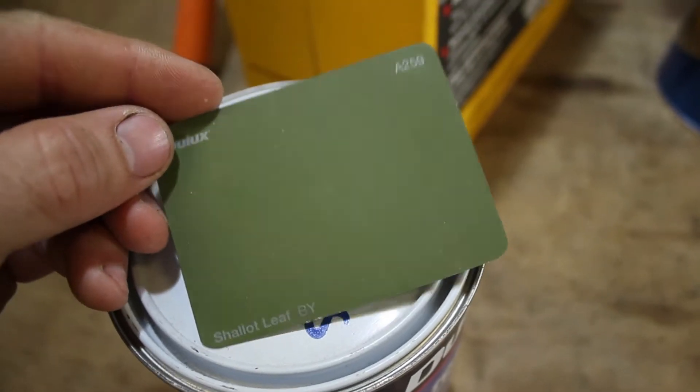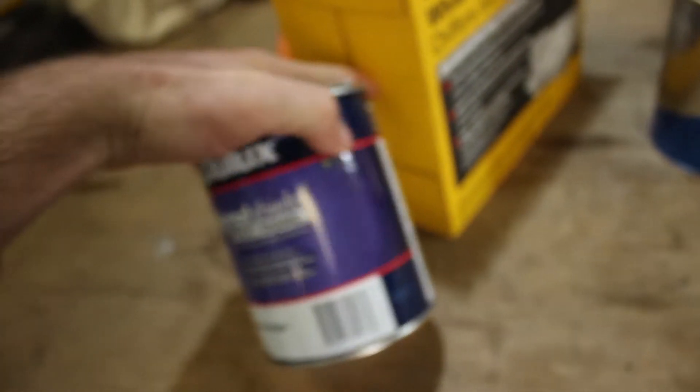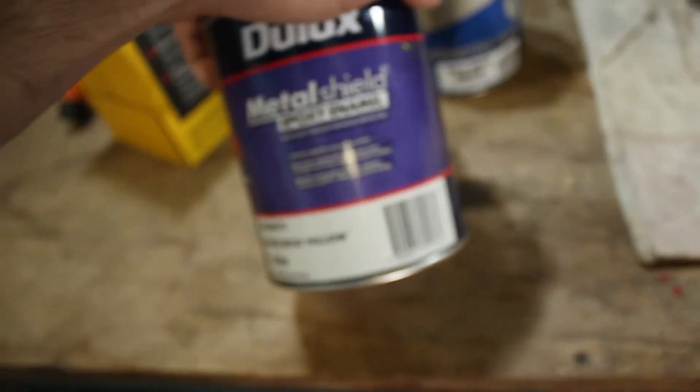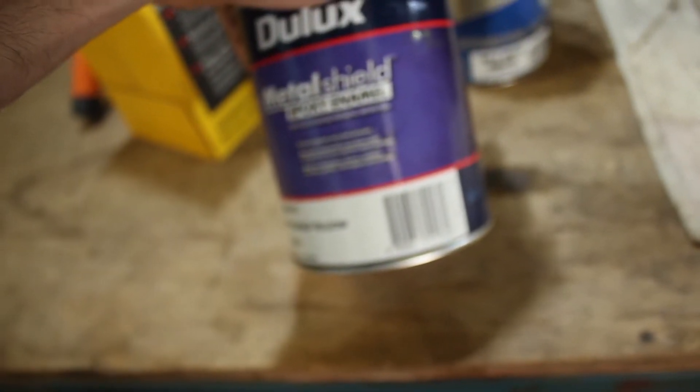The colour I've chosen to paint is this green — it's called Chalot Leaf by Deluxe. That just happened to be the brand I could find at our local paint shop, but it's just an epoxy metal paint. Should be pretty good.